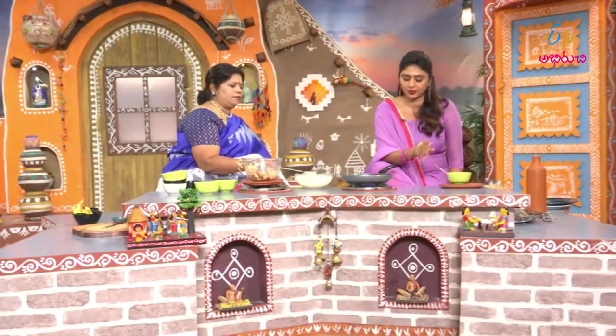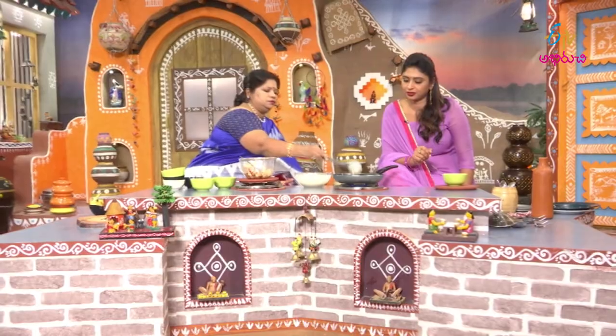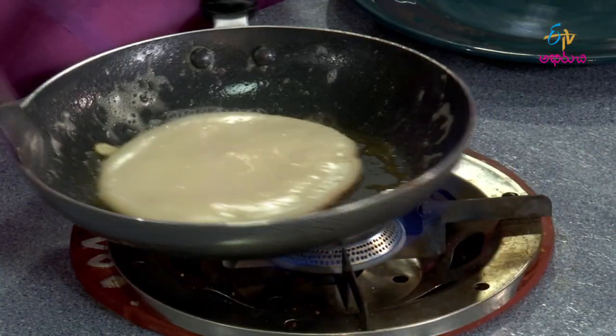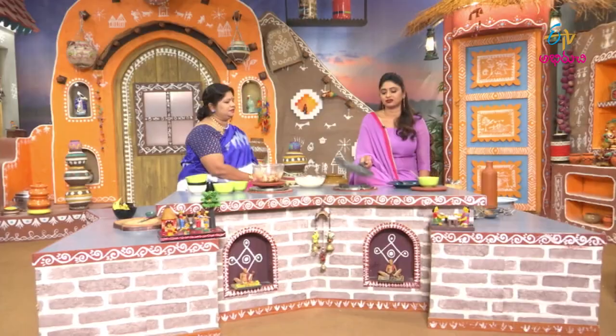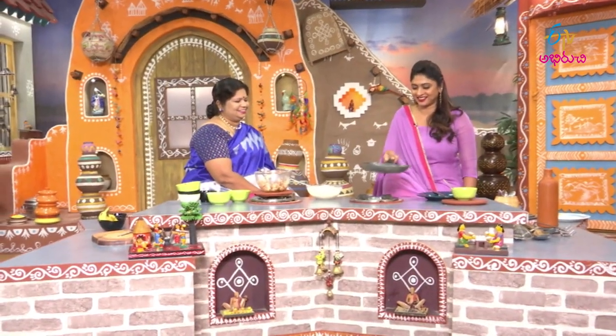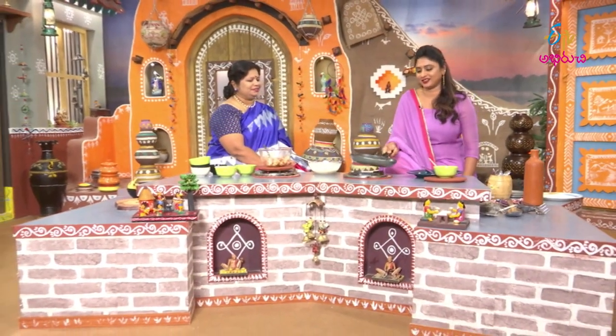We will add butter. On the second side, we will mix it with oil. Yes, it's like dosa — it's colourful. Do you want to flip it? Yes. Put it on the plate.